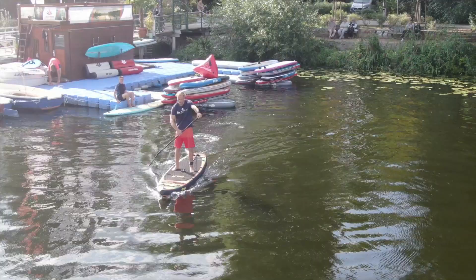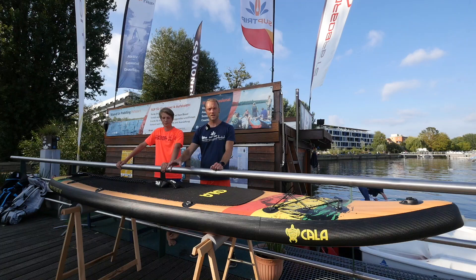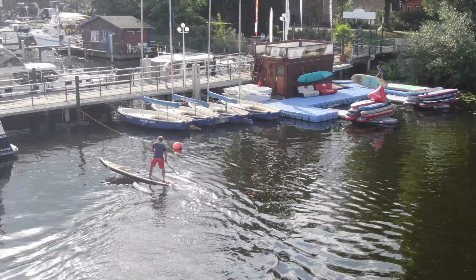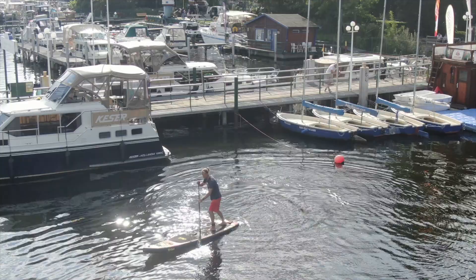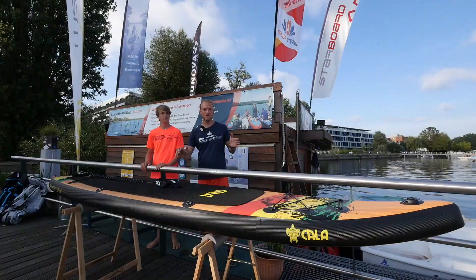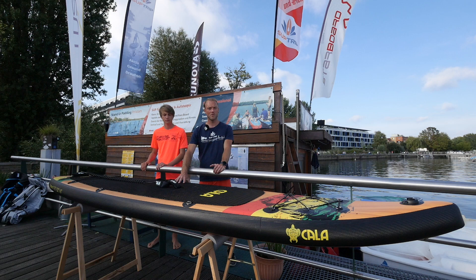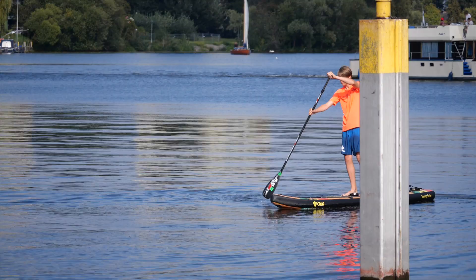The second impression is of course stability. We divide that into primary and secondary stability. In the first movement, the board has a thruster set — three fins underneath — which is actually more stable, and the square tail is relatively wide, also adding stability. However, this board gives no more stability than a comparable 12 x 6 x 30 board — it's in a good area but not impressive. In secondary stability, even with weight on one side or a side wave, the board holds up very well.